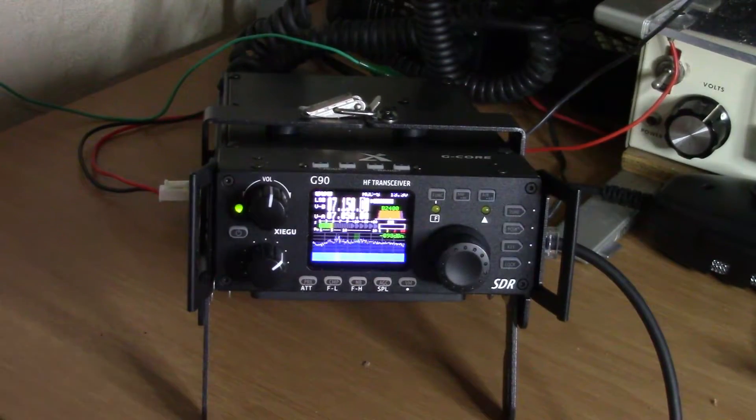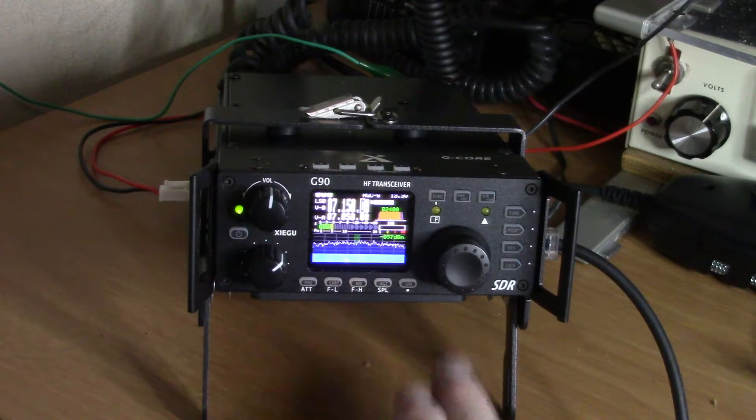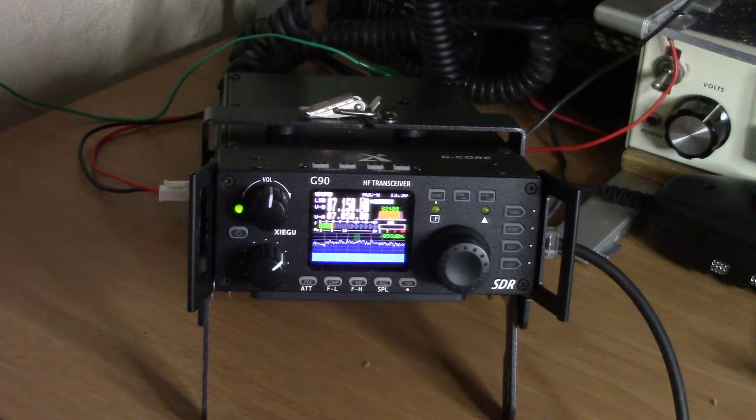I have this on the mount. If you saw my previous video — the unboxing of this — you saw where I bought a bundle, which included this stand that has a built-in cooling fan on the bottom, and also a CE-19 accessory port, which I don't have connected yet.